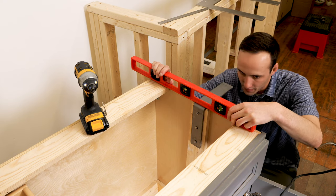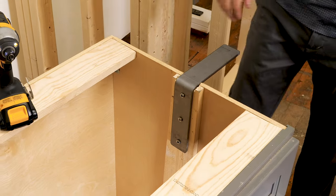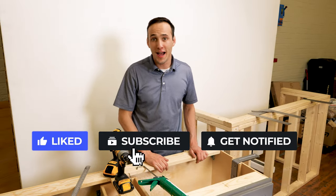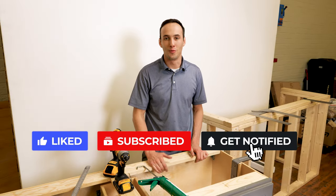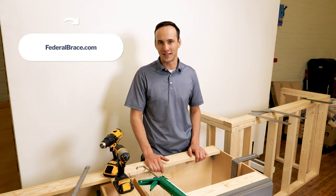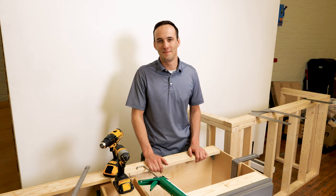Should be good to go. Go ahead and like this video, subscribe, and turn on your notifications for more product information. For made-in-the-USA innovation, go ahead and visit us at federalbrace.com — we'll see you next time.